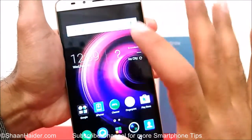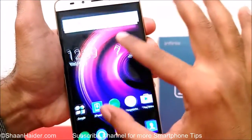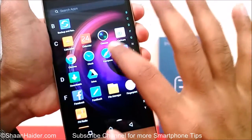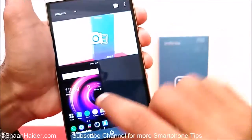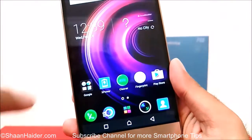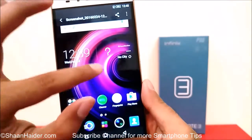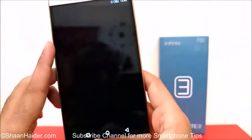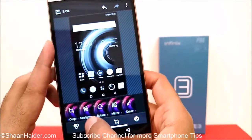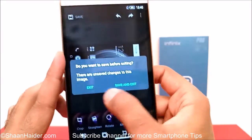If you go to the notification panel you can see that the screenshot is captured — just tap on it and you can open it. This is the screenshot we just captured. If you go to the gallery, you will find there is a separate folder called Screenshots and you will find all of your screenshots there. You can see it's an image — you can zoom in, zoom out, edit it, apply some filters, rotate it, crop it, whatever you would like to do, because it is nothing but an image.